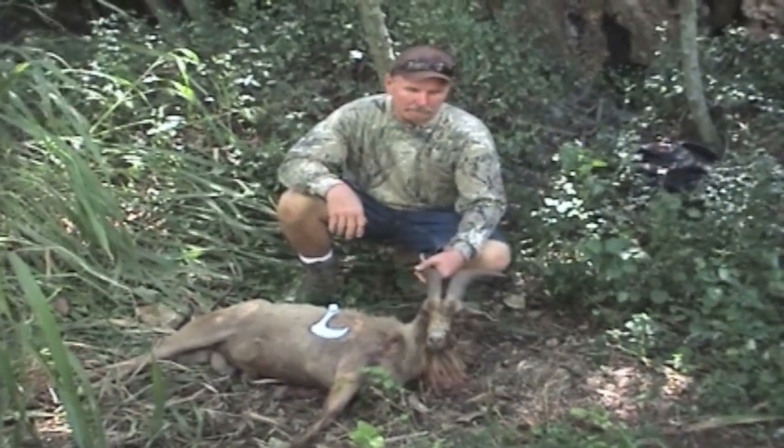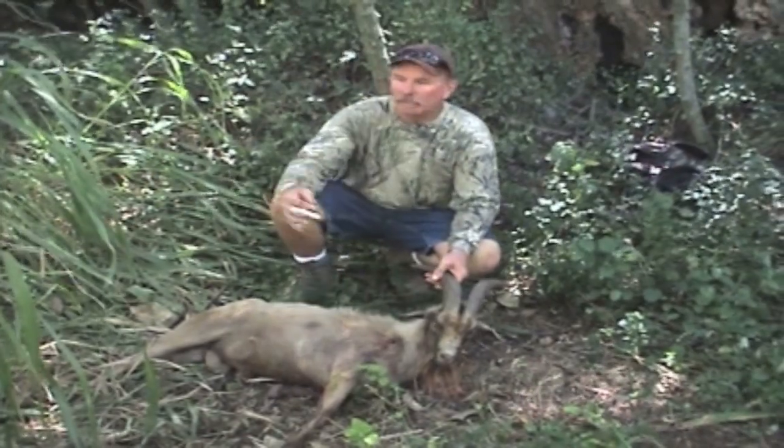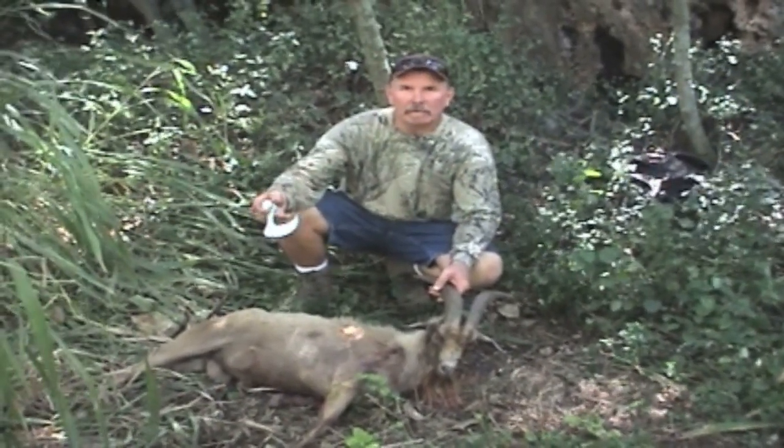We just harvested a big island billy goat and we're going to do a demonstration on how to skin it and quarter it out with the big game skinner.